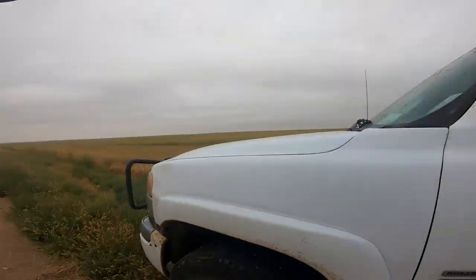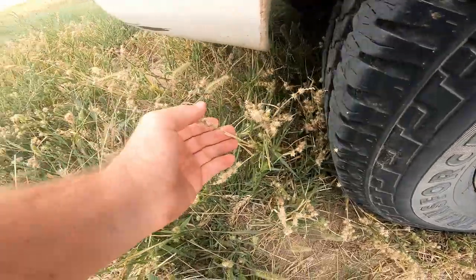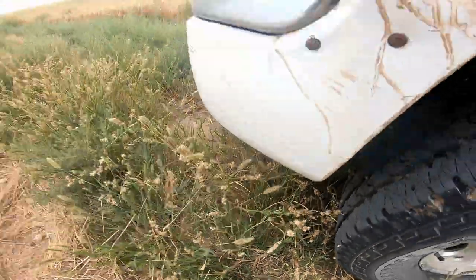Now that I got my horse loaded up, let's go chase some cows. I don't know where you guys live, but do you have sandburs? These are nothing but sandburs, just everywhere up here. This is terrible. And they're real bitches. Let's go get these calves in.